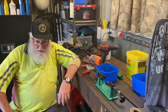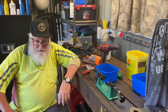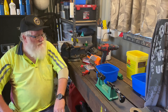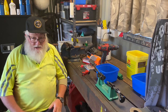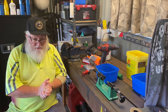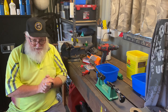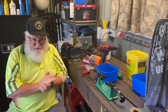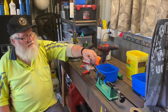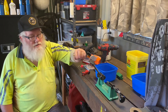G'day everybody, welcome back to the channel. A little bit of a different setting today — we're going to do a little video on forming some brass. We're going to make some brass for a 300 Blackout. It's a bit thin on the ground at the moment here in Australia, and when you can get it, it's almost a king's ransom. So next best thing, make it. Basically, a 300 Blackout is a cut-down 223.